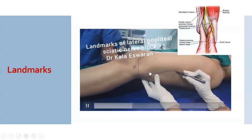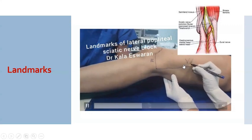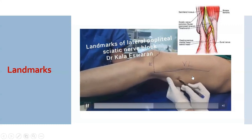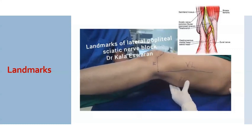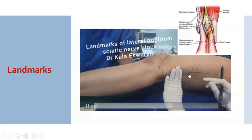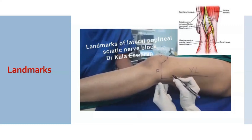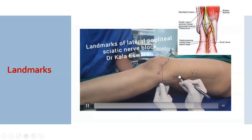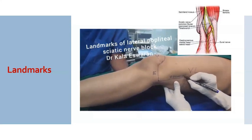From the knee crease, the line is drawn in between the groove of the vastus lateralis and the biceps femoris muscles. From the knee crease at around 8 centimeters is your point of needle entry. You can take around six finger-breadths — that is your point of needle entry.